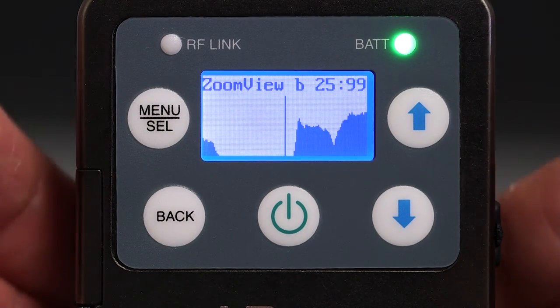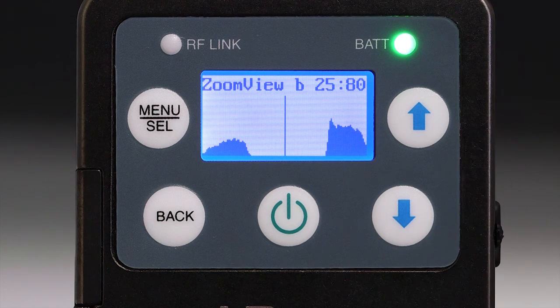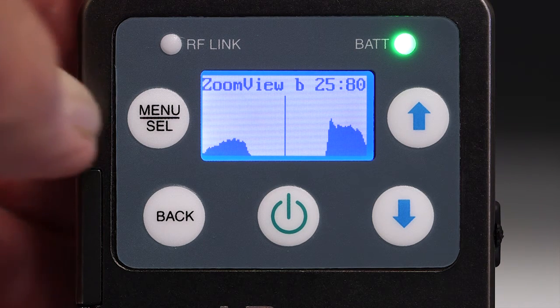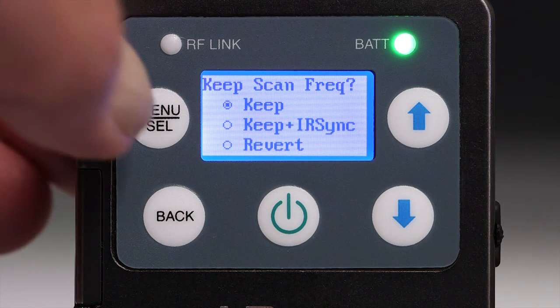Adjust the cursor to an area with no RF signals present. When you have scrolled to a clear location in the spectrum, press the back button to enter the keep screen. Then press the menu button to save the new frequency and return to the main window.